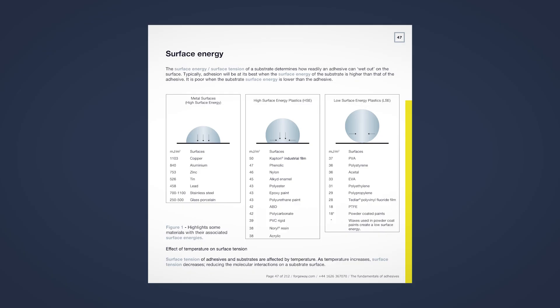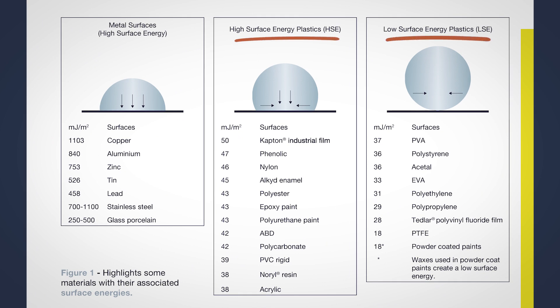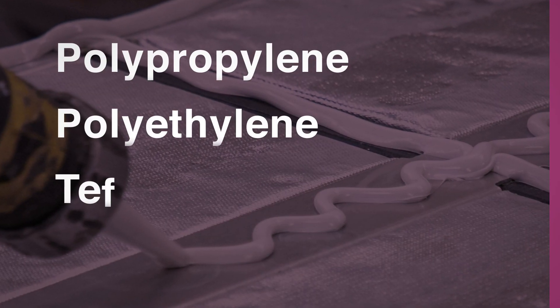The first method is to do a simple check. If your substrate is plastic and you know the type of plastic it is, you can use this chart to assess whether it will be difficult to bond or not. Typical plastics you will struggle to bond include polypropylene, polyethylene, or Teflon.